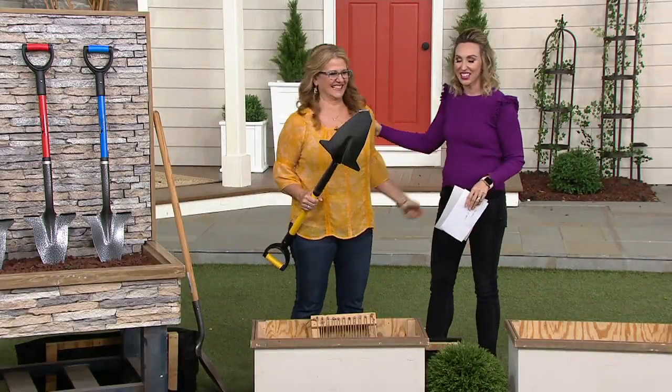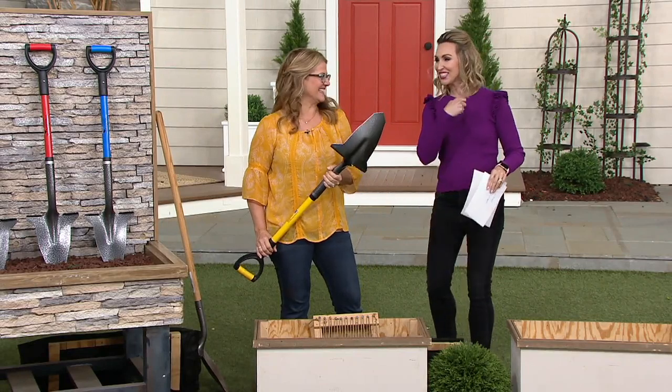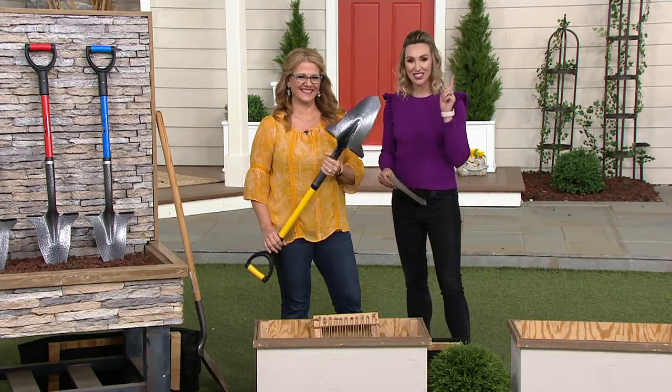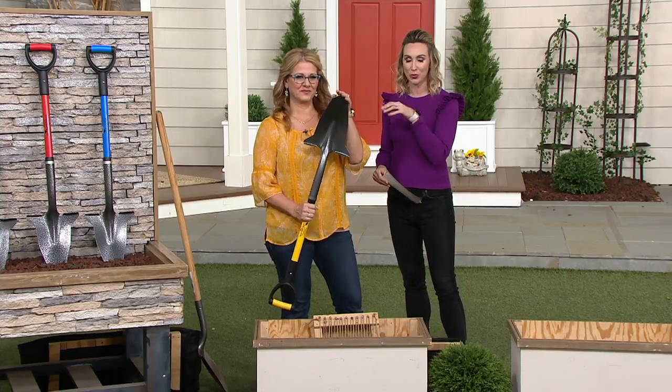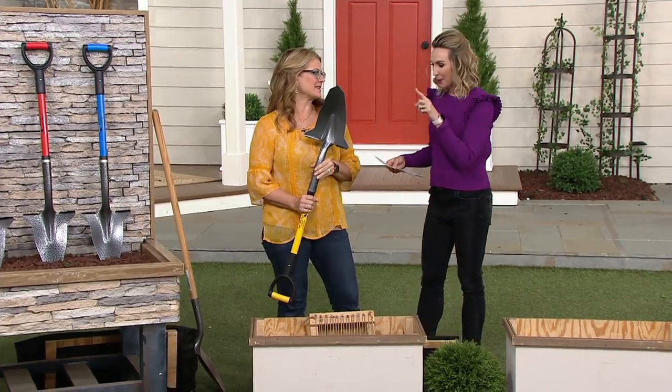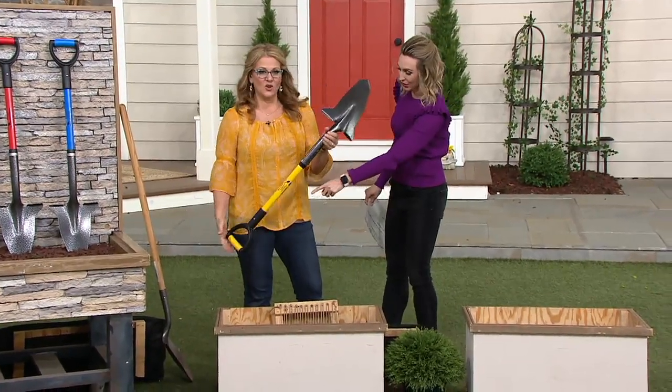This is our indoor-outdoor decor expert and now we're going outside — digging up the good dirt. This is the Spearhead and she's going to explain exactly what this brand is. It has a really cool unique story behind it. It's the gardening spade and shovel and it has a reinforced cushion handle.